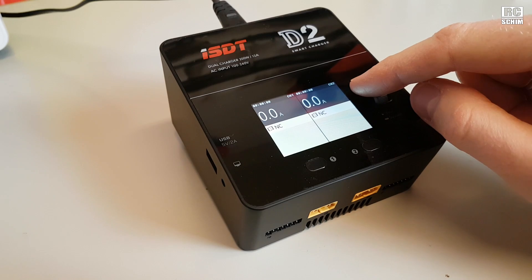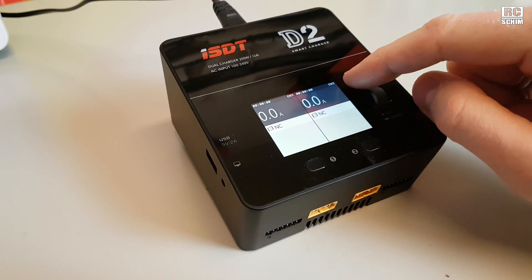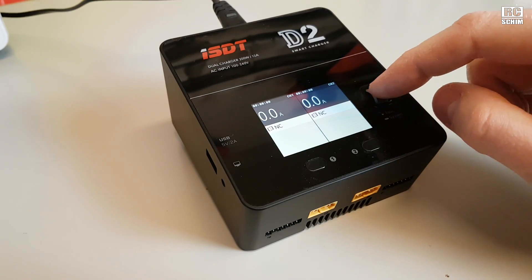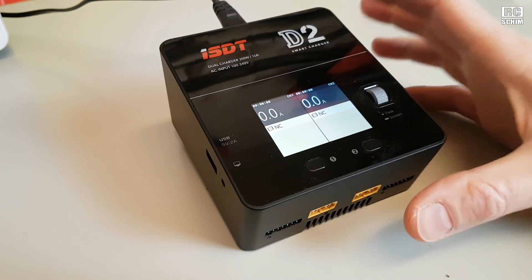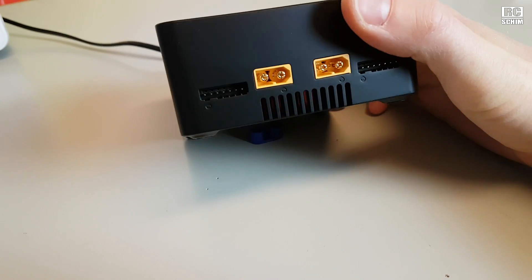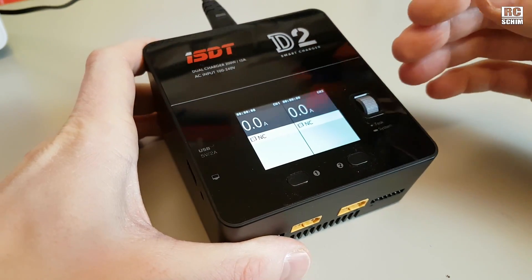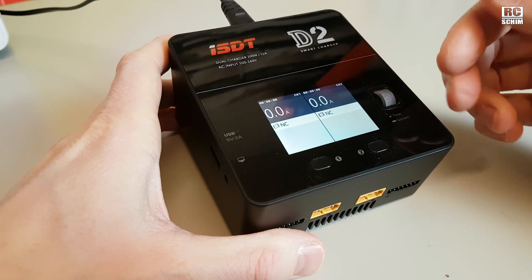I have to note though I didn't charge a lot with it yet because it's not the season where you charge a lot of batteries, unfortunately, but I trust that the charging itself will be just fine — and that's more the features that we're talking about today.